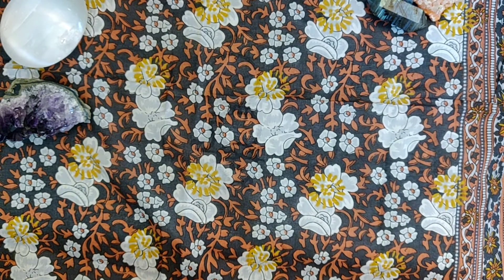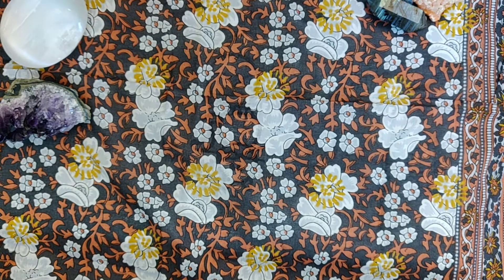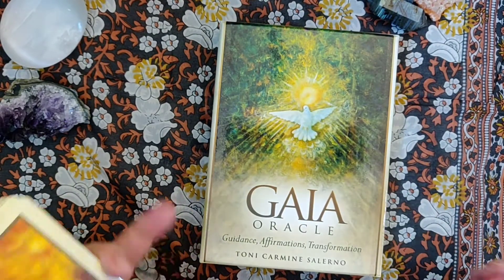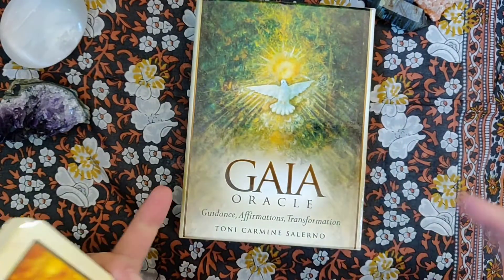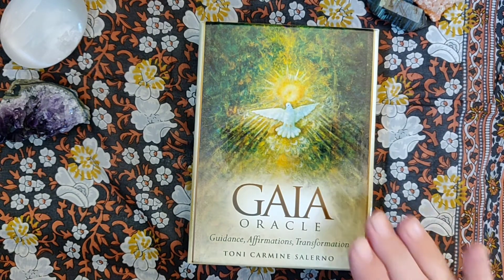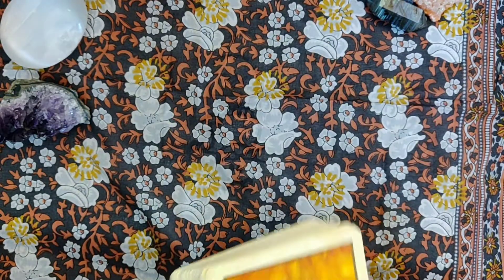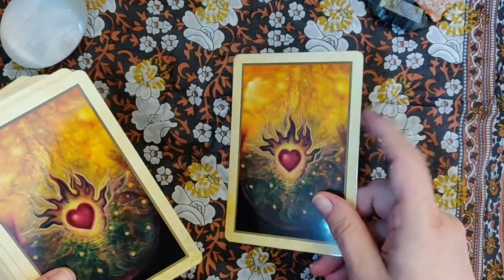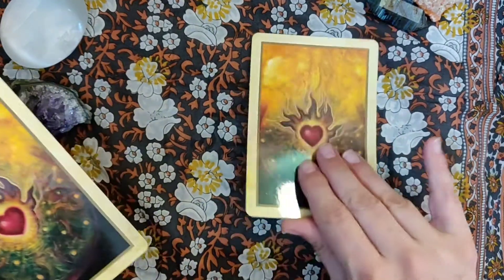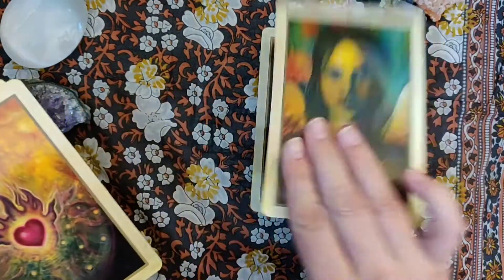My next oracle is the Gaia Oracle — it's another Blue Angel. It gives me a very spring, rejuvenating feel, so I figured I'd pull it out for the spring selection. This oracle is by Tony Carmine Salerno, and it is another beautiful deck. It's brand new — I just started working on it this week. Those are the backs. Isn't that pretty? They're just really pretty cards.